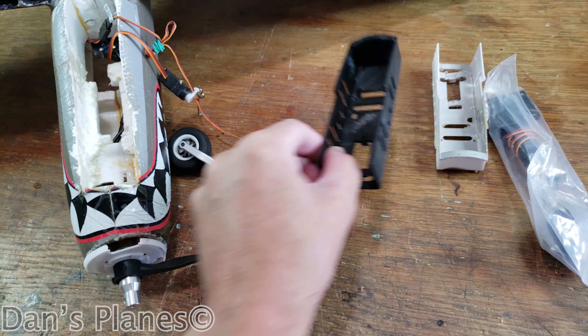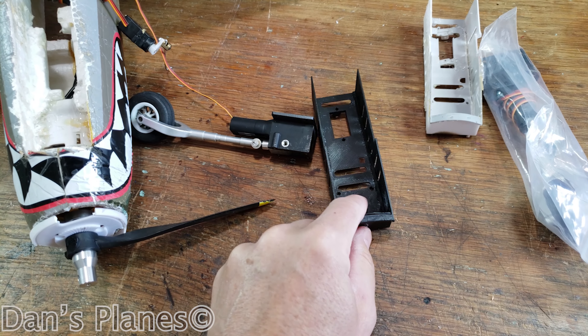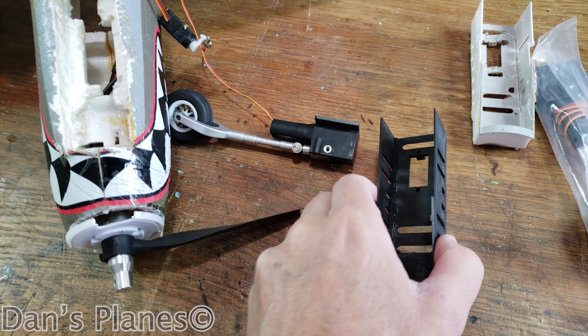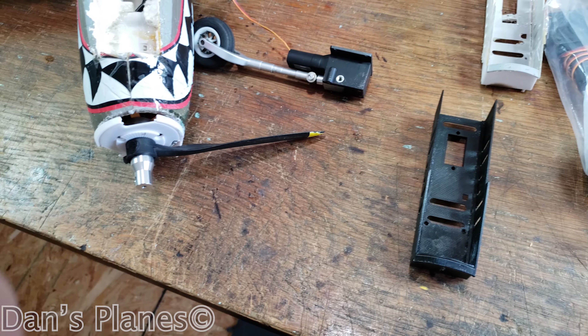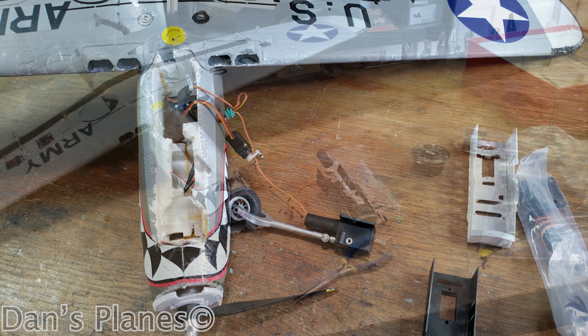I need to make sure the gear is going to screw in here properly and the servo is going to screw in properly. Then I can hot glue this in, throw the spinner and prop on. So let's get to it. I had to hunt down some screws to put the servo in — got that taken care of.